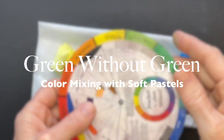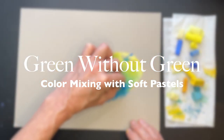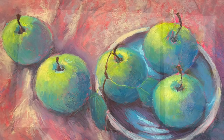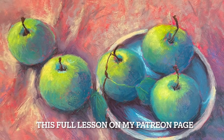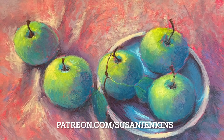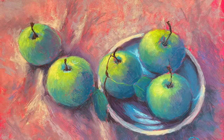Welcome to Monet Cafe. Today's lesson should be enlightening and exciting for soft pastel artists. We can do a bit of color mixing with soft pastels. You might be surprised to know that this painting I created doesn't have one stick of green pastel. Come on into the studio with me and see how I created green without green using soft pastels.